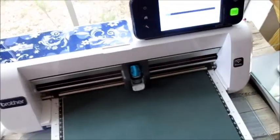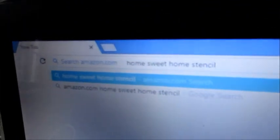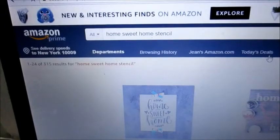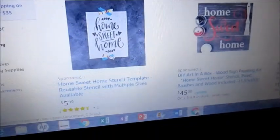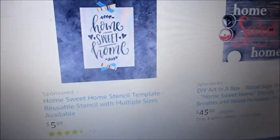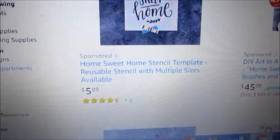While we're waiting on the scanning cut to cut that home sweet home image, we're going to come over here to Amazon and type in who has a home sweet home stencil. So we're going to pull that up with Google and Amazon. Here comes Amazon — here's some of our choices. Let's see if we can compete with these people. There's one like that, and that is a stencil that comes in multiple sizes.